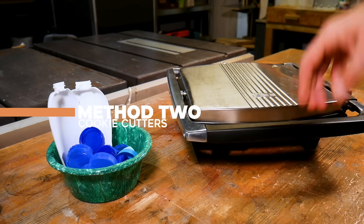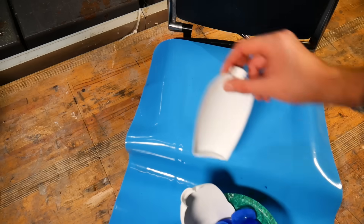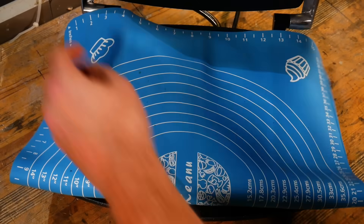But if a mallet isn't for you, you could always channel your inner baker and crack out your cookie cutters. For this one we're using our panini press but instead of using our regular teflon baking sheets we're actually going to test out these silicone sheets. These are perfectly smooth on both sides which means the finish of the plastic comes out great and there's no need for finishing.